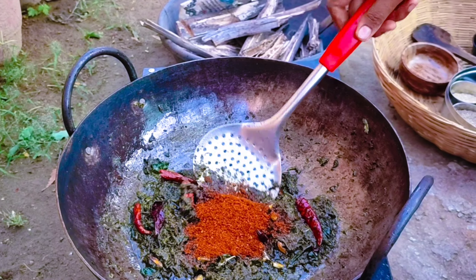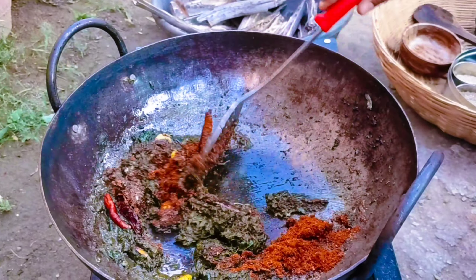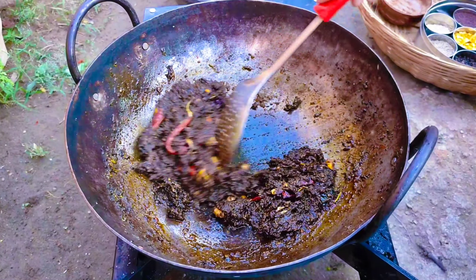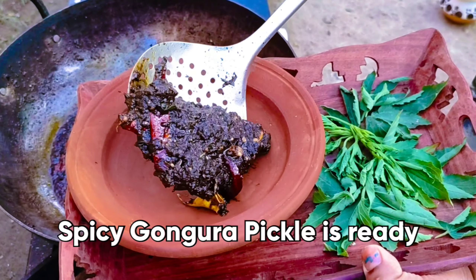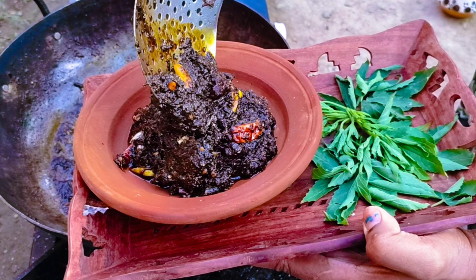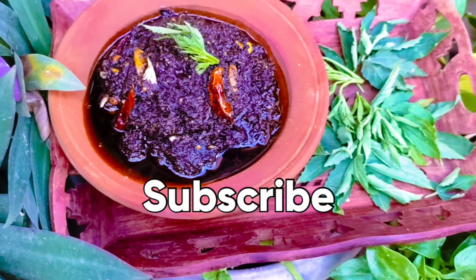Add for 30 minutes. Now let's fry it. Let's mix it all together.